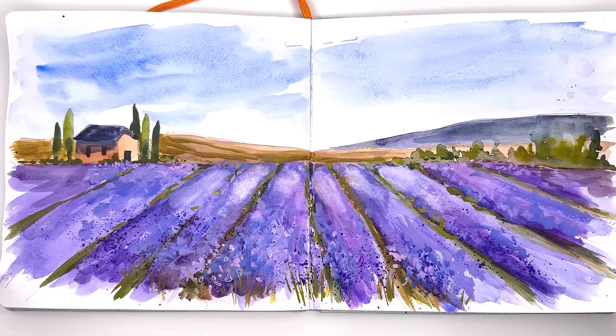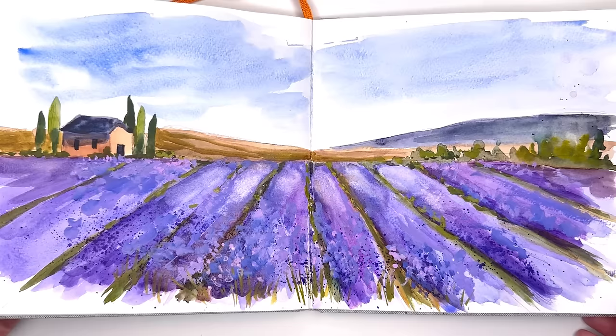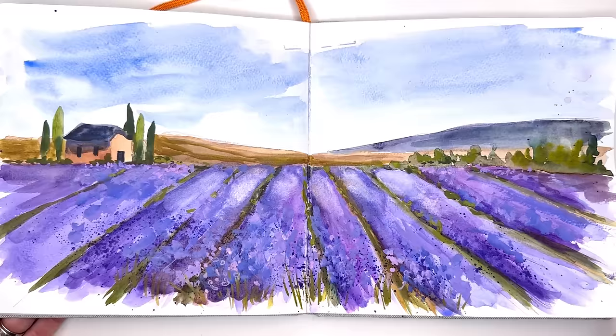I was fortunate enough last year in the summertime to actually go visit some lavender fields in France. They're wonderful to see. Some of them were in bloom, most were not. The one we saw was in bloom, which was great — it's wild. I wish all of them were in bloom, but I keep thinking about that area and how pretty it was, all the purples and the colors. So I just wanted to paint it. Let's get started.